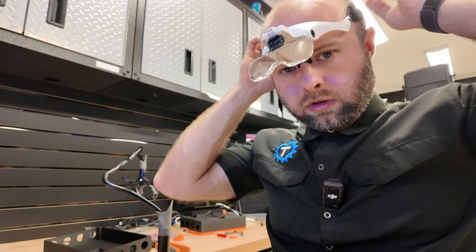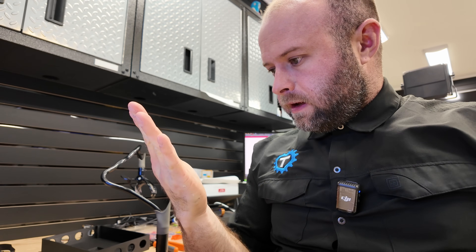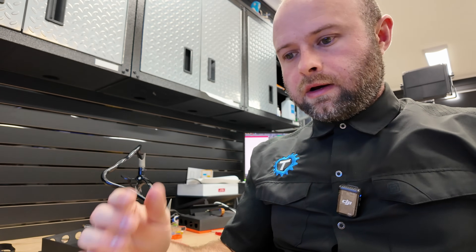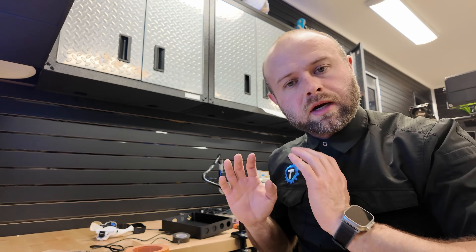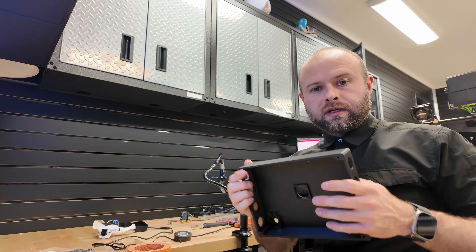I also got one of these magnifying headsets — I feel real smart with this thing on because I'm starting to lose my close-up eyesight. I'm advancing in age and I've always had perfect vision, but right up close it's starting to go. I don't want to get glasses because I'm not going to wear them on and off, and I don't wear contacts because — touching your eyeball? Who does that? I can't do that.